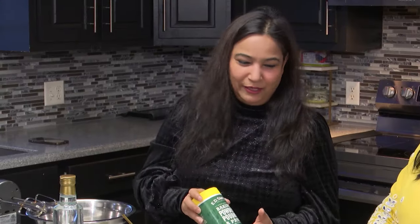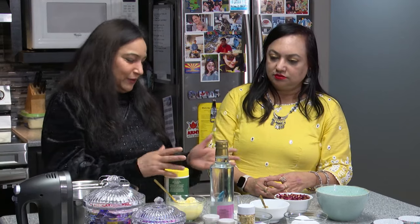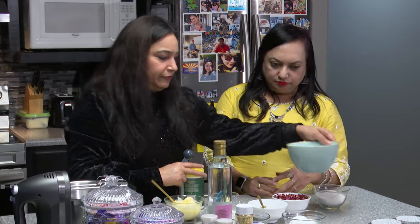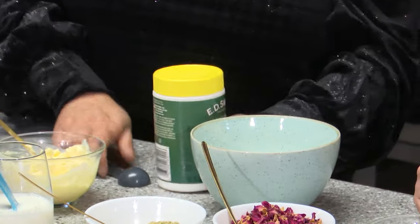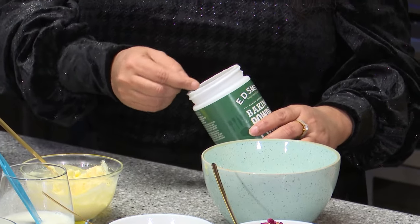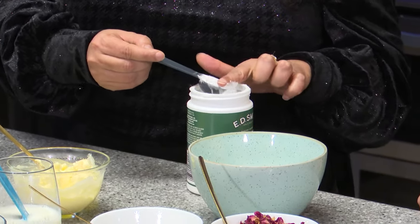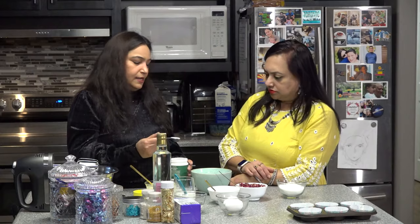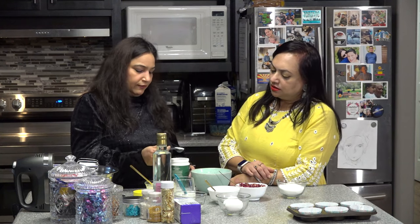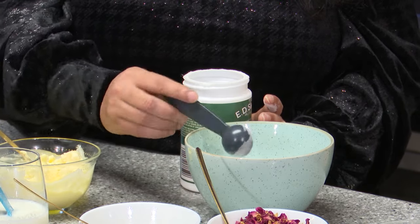And then baking powder - absolutely necessary. We don't want dense cupcakes; we want fluffy, soft, pillowy cupcakes. This is 156 grams of all-purpose flour. I always like to level my ingredients - it's a must for baking, because when you use heaped teaspoons it can affect the quantity. This is half a tablespoon of baking powder.